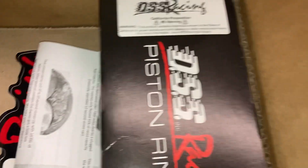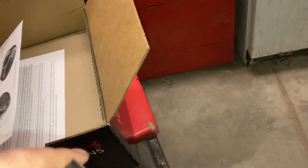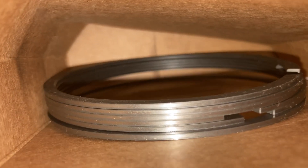Now let's go look at the piston rings. Comes with the oil ring, the top and bottom ring. Let's take a peek at them real quick. Boxes just don't like to open very well, but as you can see — there's the oil rings. Top and bottom ring.